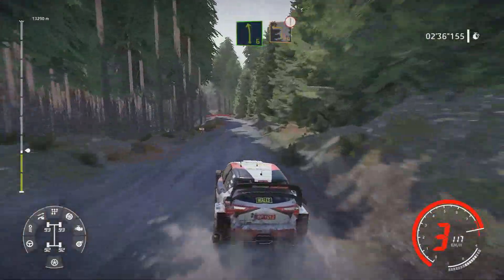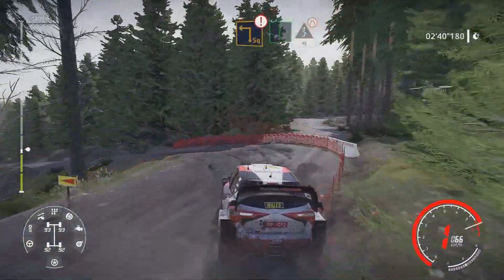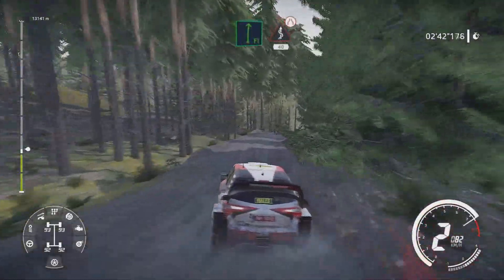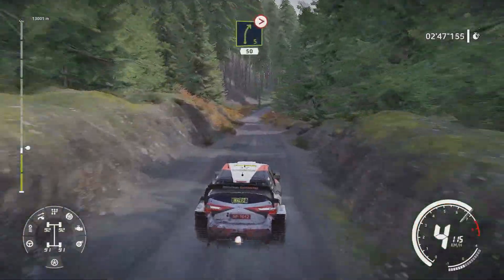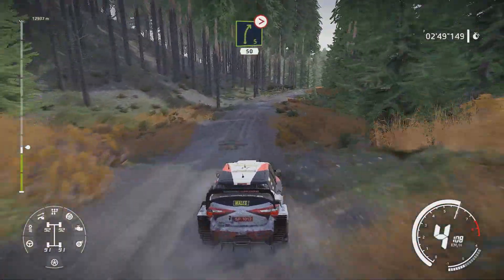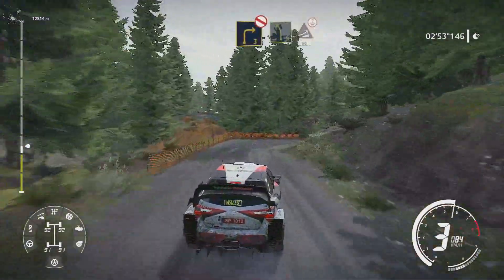Left 6 and caution square left big cut flat right narrows bumpy 40. Right 5 tightens 50. Right 3 don't cut and left 5 long jump over crest 60.